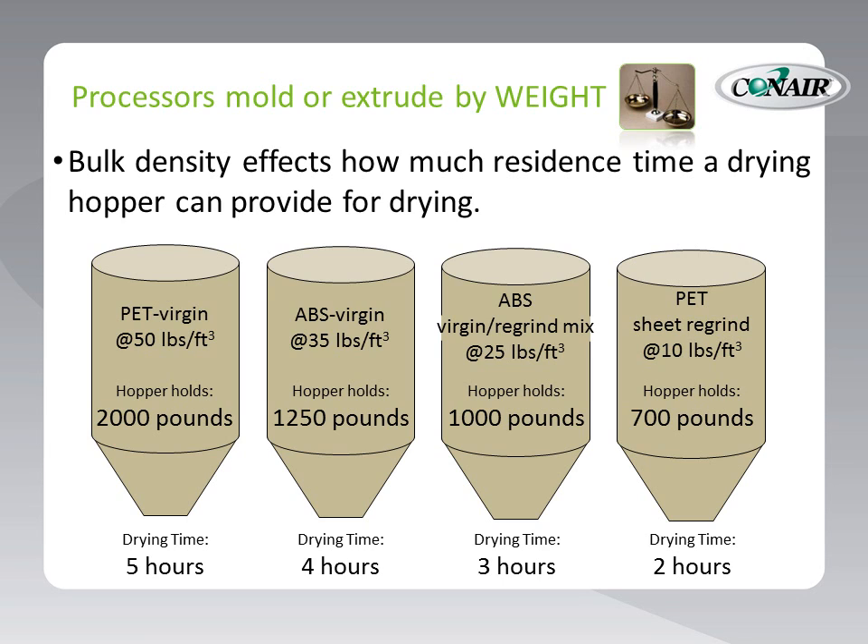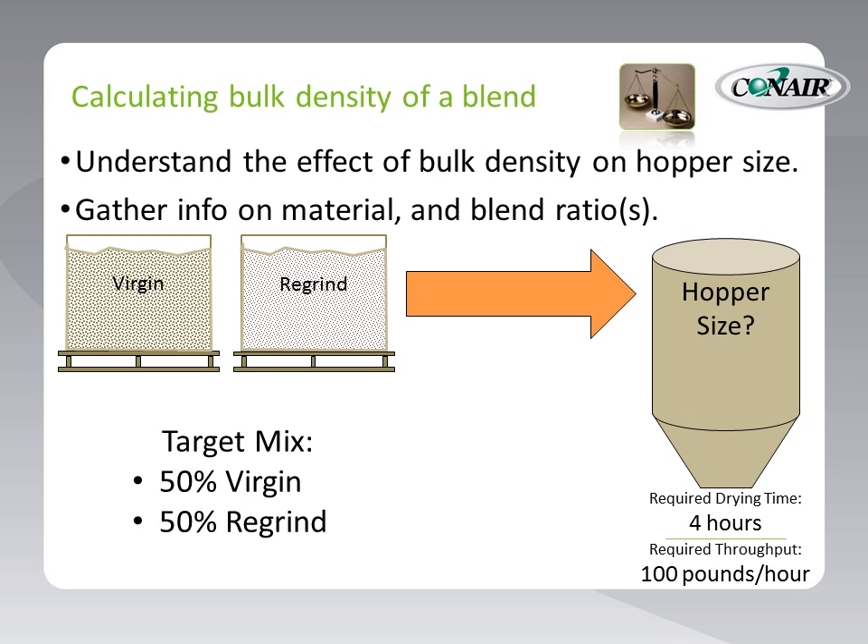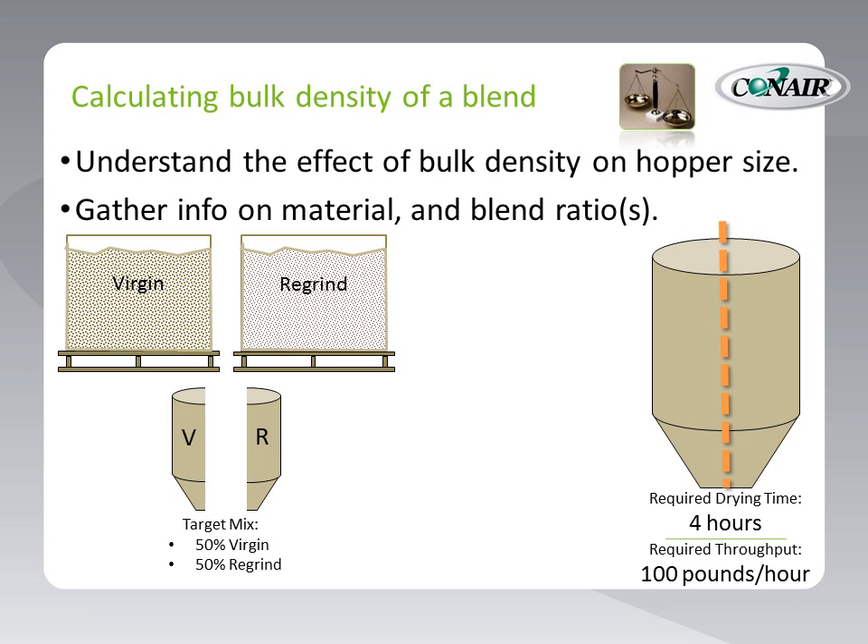So how does this apply to selecting a drying hopper? First, we need to understand that bulk density does make a difference, and then gather all possible information from the application so we can use it to select the right size of drying hopper. Here's a simple visual way to calculate the impact of bulk density on a drying system. Let's say we need a 50-50 mix of virgin and regrind material for a 100 pound per hour drying job, and we need 4 hours of residence time to achieve satisfactory drying. What should our hopper size be? For our ratio of virgin to regrind, visualize the hopper being split in half, with one half filled with virgin and the other half filled with regrind for that 50-50 ratio. Now let's calculate the combined bulk density of these two halves to figure out the size of the drying hopper.